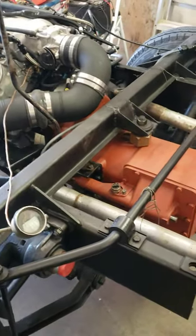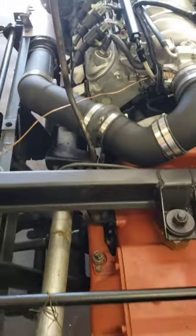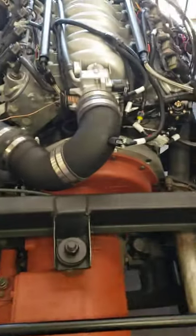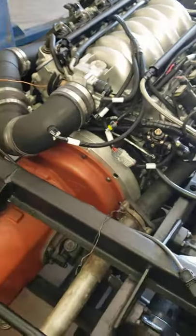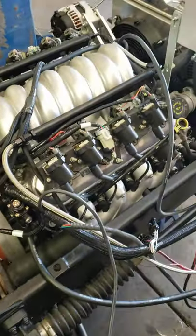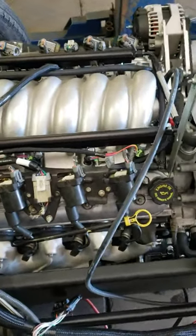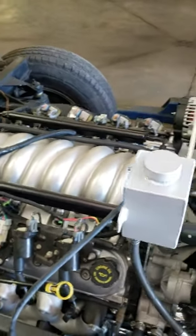The transaxle is a manual four-speed front-wheel drive. This is actually the shifter, and I put the intake on backwards for clearance so that I could use the early truck water pump and tensioner, which puts more common parts on the engine — great for serviceability when you're out on the road.